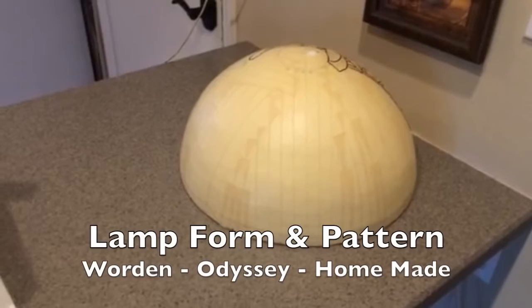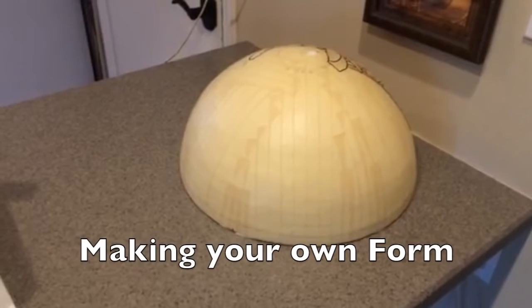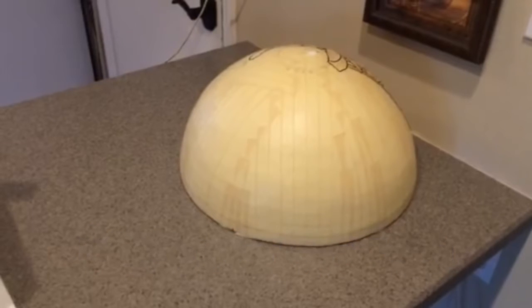Because lamps are three-dimensional, they cannot be built flat on the table the way you would build a window. So they've developed what is known as a form. You can see here — there are three different ways you can acquire your form: you can buy the Warden form, the Odyssey form, or you can make your own. I like to save money anytime I can, so I made my own form.